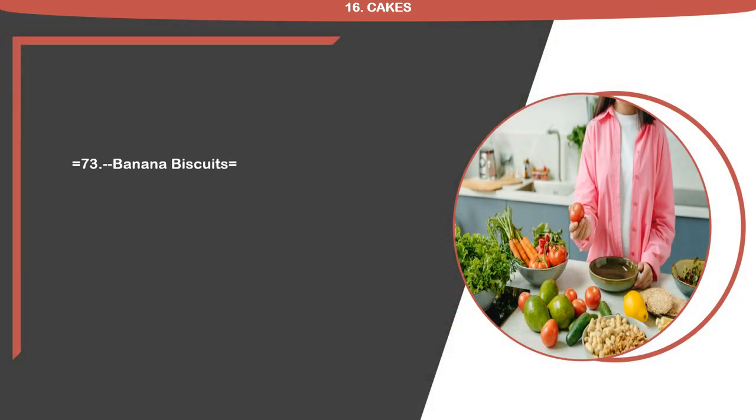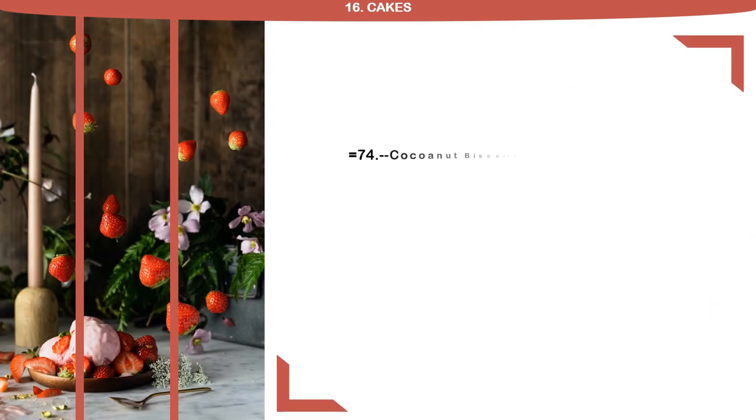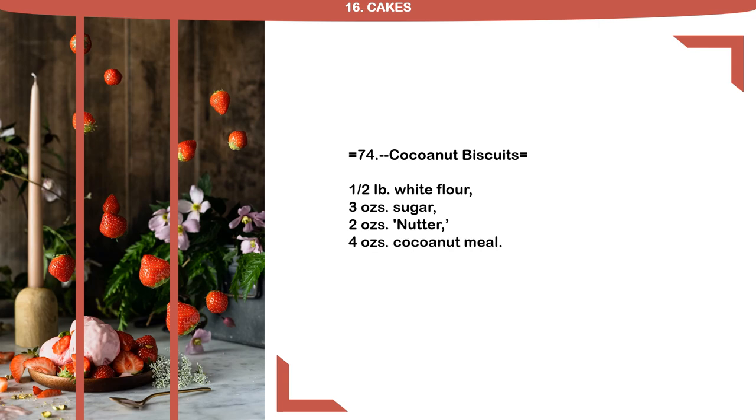Recipe 73: Banana Biscuits. 1 half pound banana meal, 4 ounces sugar, 4 ounces nutter. Recipe 74: Coconut Biscuits. 1 half pound white flour, 3 ounces sugar, 2 ounces nutter, 4 ounces coconut meal.